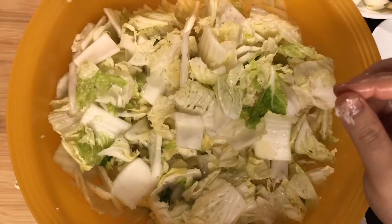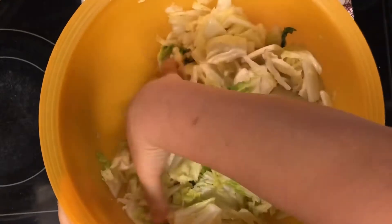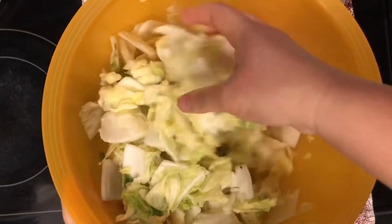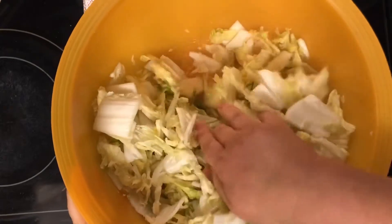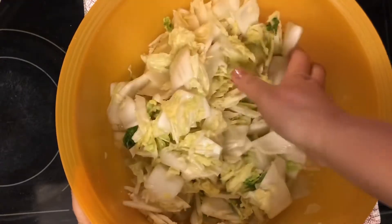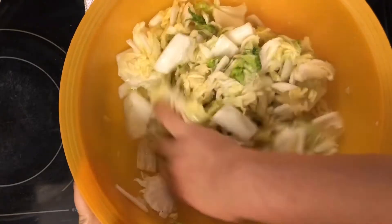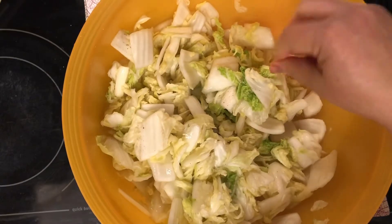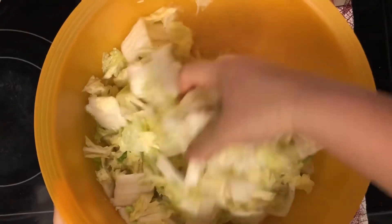After 30 minutes I'm flipping the cabbage again. You'll notice there's already water collecting at the bottom — that's great! The salt is drawing out the moisture, which will make it easier to season later. At the 30-minute mark we'll start preparing our kimchi sauce.